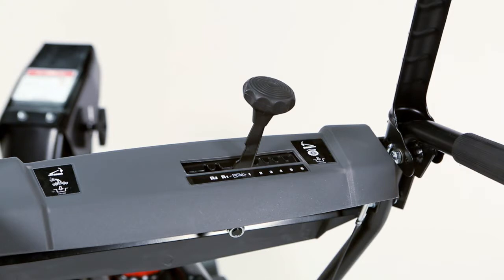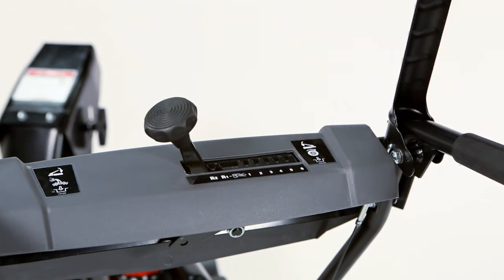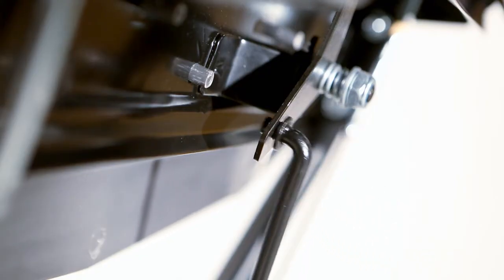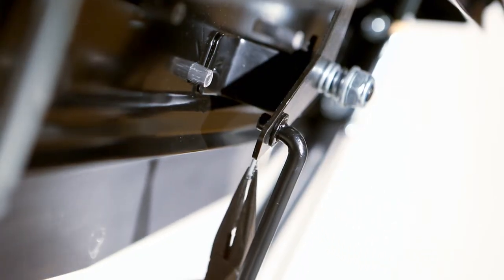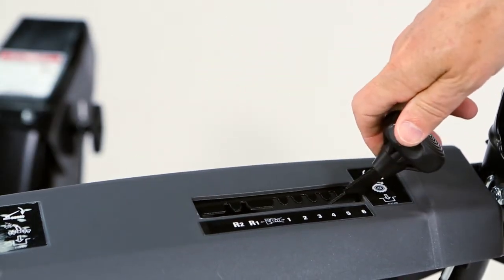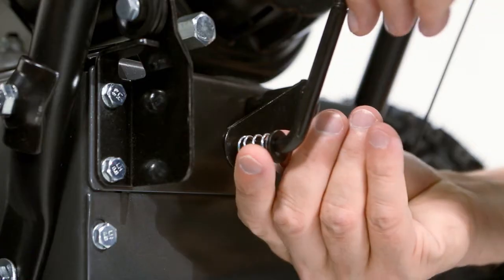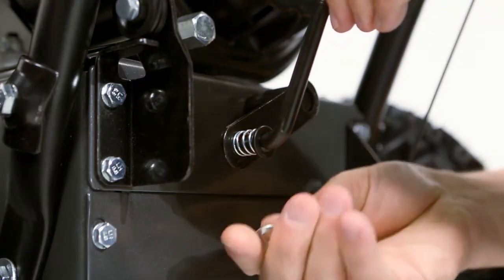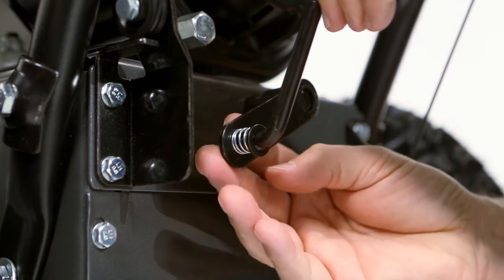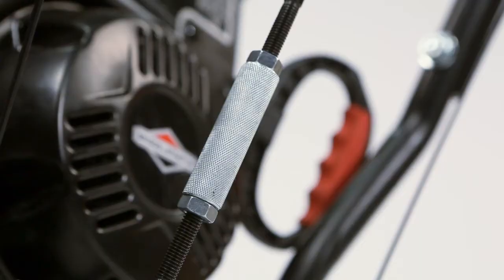Begin installing the speed control rod by moving the speed control handle to the left. Attach the upper speed control rod to the bracket. Move the speed control handle to the right. Attach the lower end of the speed control rod and spring to the speed control arm and fasten the hardware. Note that the rod adjuster is set at the factory — no adjustment is necessary.